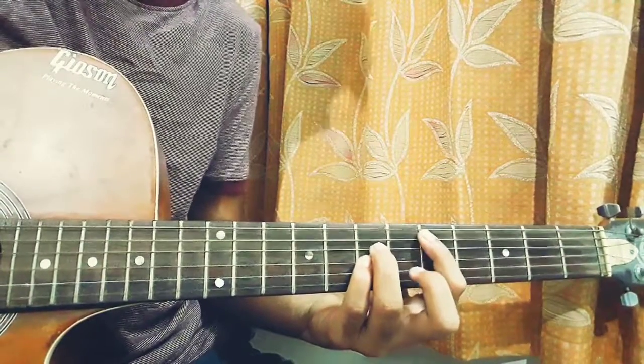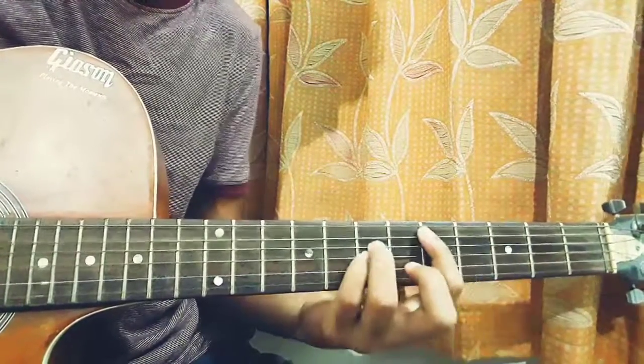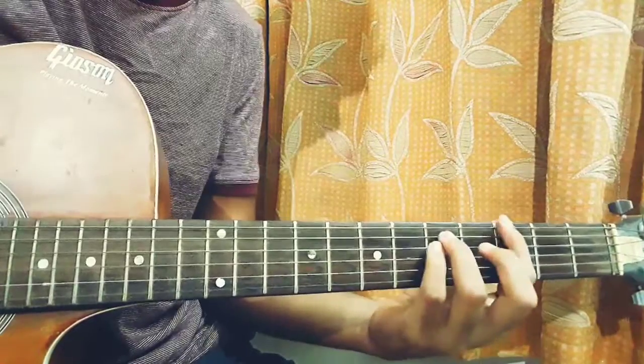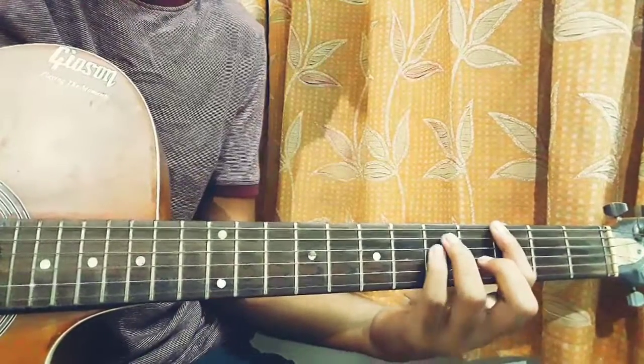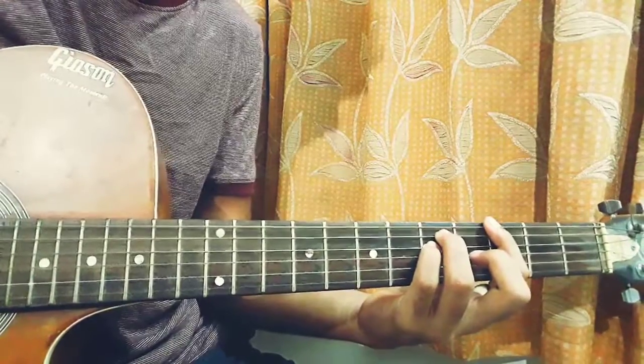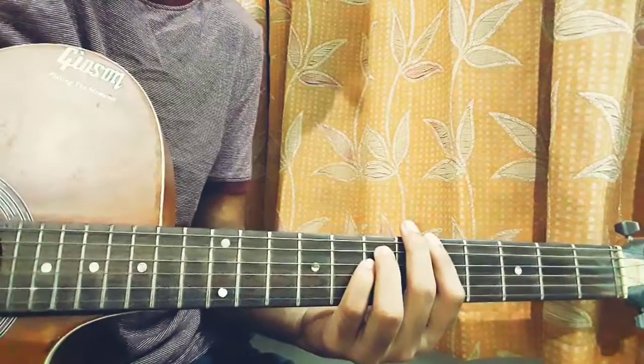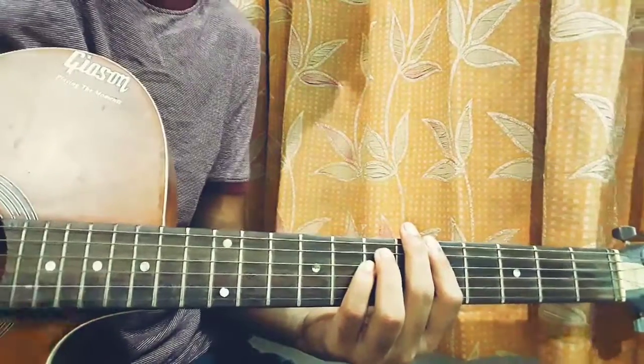Sliding to the 5th fret gives you a D. Then over here we've got the E string 3rd fret, A string 5th fret, D string 5th fret — that's a G. And you just come over to A, which is 5-7-7. So we know everything now, let's dive into the finger picking.